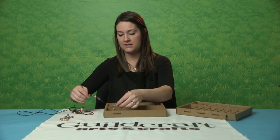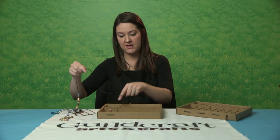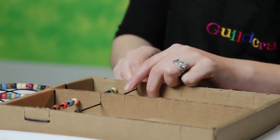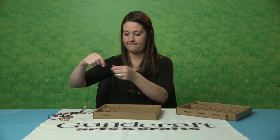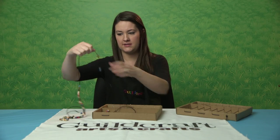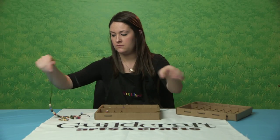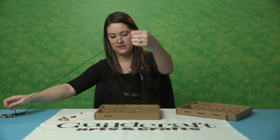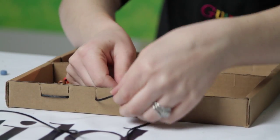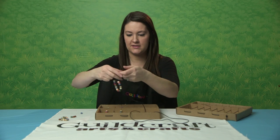Again, you're going to do five beads — slide it down — and then you're just going to repeat this: two beads, five beads, two beads, five beads, all the way until you've completed that. This is basically a simple weaving process. And if you mess up, it's very easy — you can always just pull these out and start over. That knot at the end of the cord is important though, because if you don't have it, you're going to lose all your beads and have to restring.